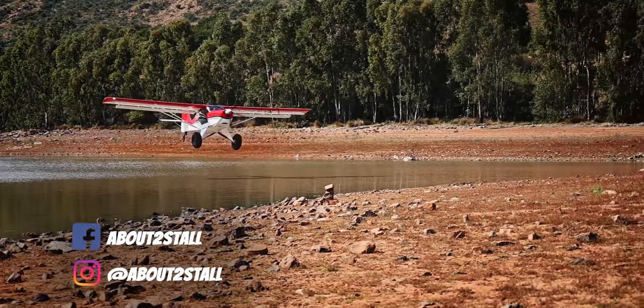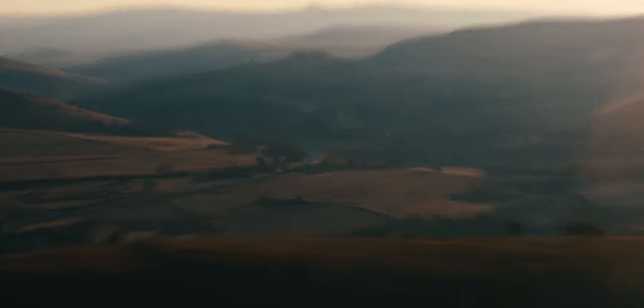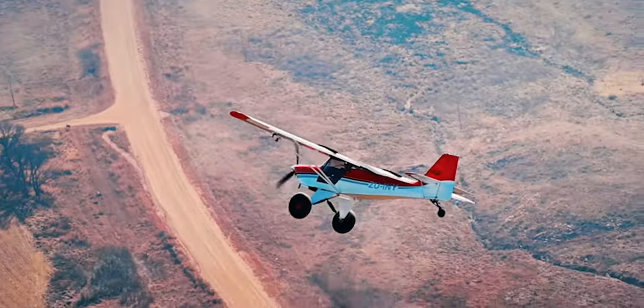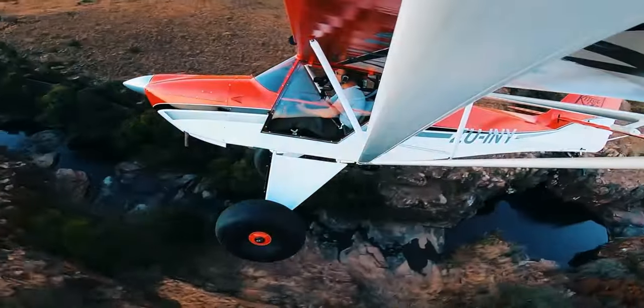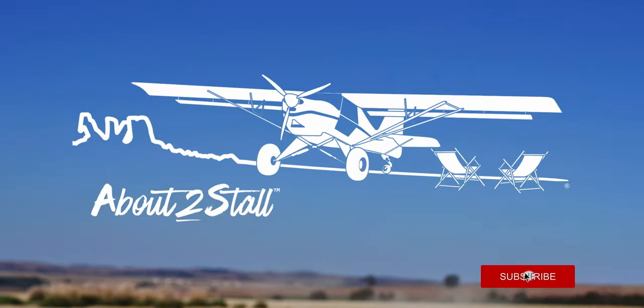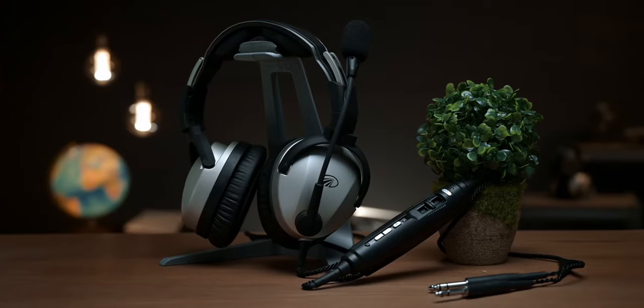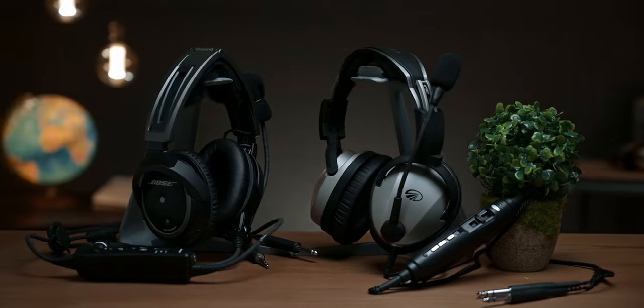We are about to stall and this is our adventures in and around South Africa. My name is Carl and the headset I have here is one of the two most compared top-of-the-line headsets in aviation, and for good reason.